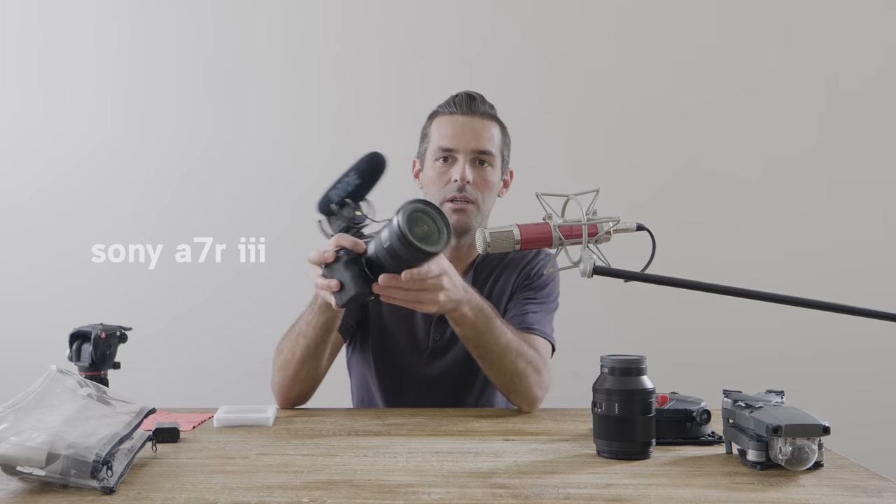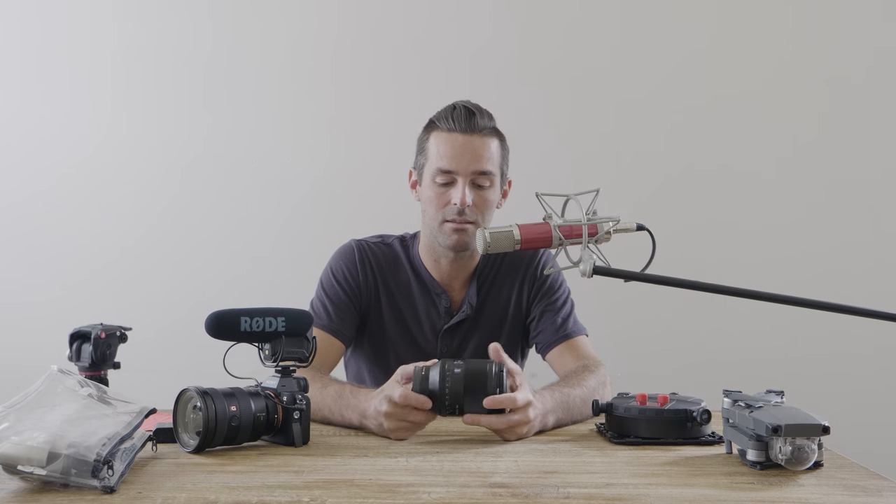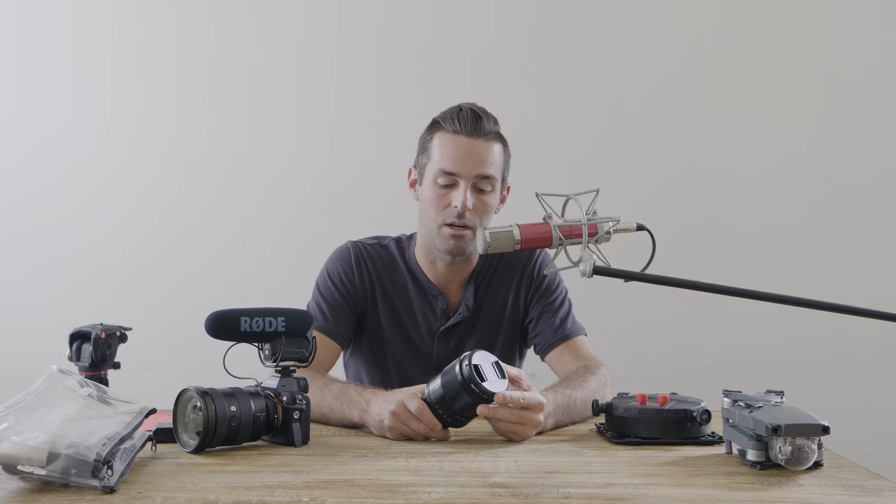I've got my Sony a7R III — love this camera. Right now I've got the 16 to 35mm lens on it, G series. But most of the time when I'm shooting weddings now, I'm forcing myself to shoot at prime focal lengths and I really like 50 millimeters. This lens is incredible — it's a 1.4, 50mm Sony full-frame Zeiss glass lens. The last wedding, Caitlin and Will, was shot pretty much the whole time with this lens.